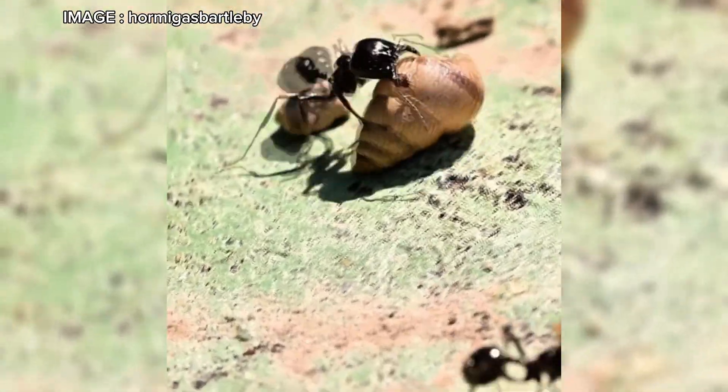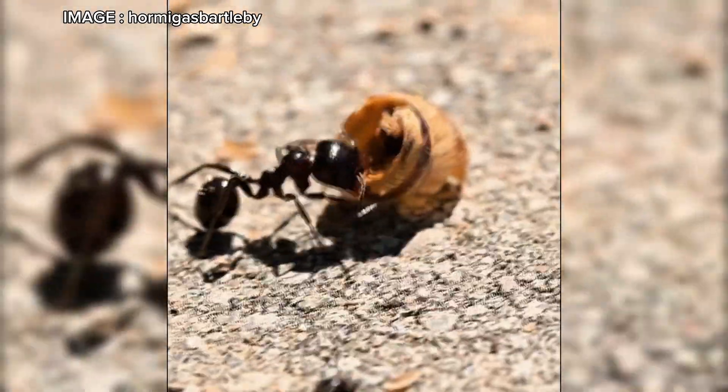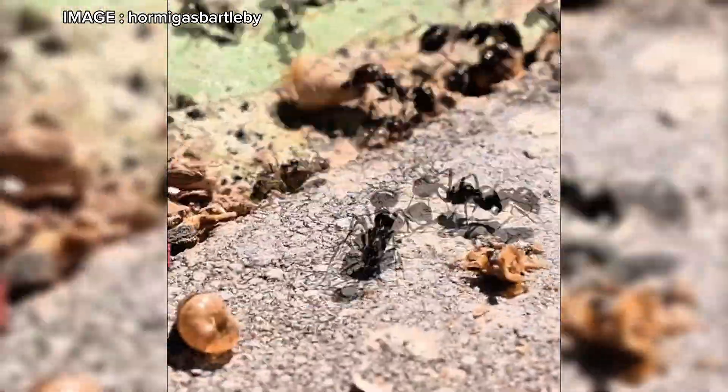One crucial aspect: diapause is mandatory. From November to February, the colony must be kept between 8 and 12 degrees Celsius to simulate winter. If you skip this hibernation period, the colony may weaken and the queen might stop laying eggs properly.